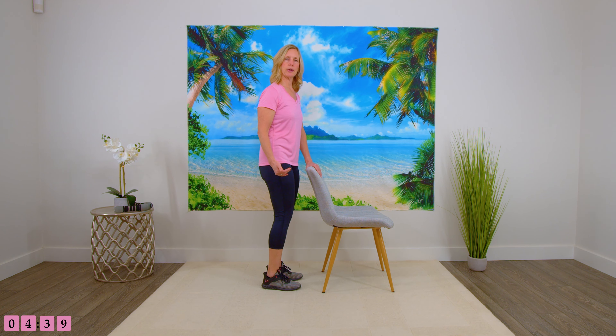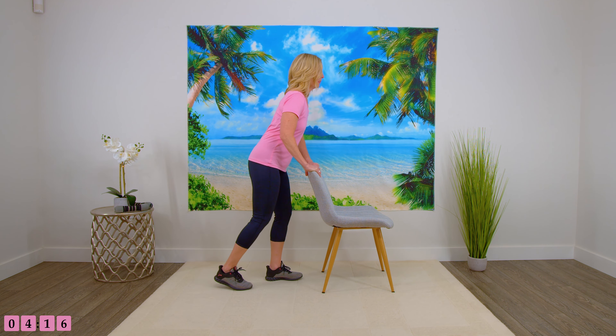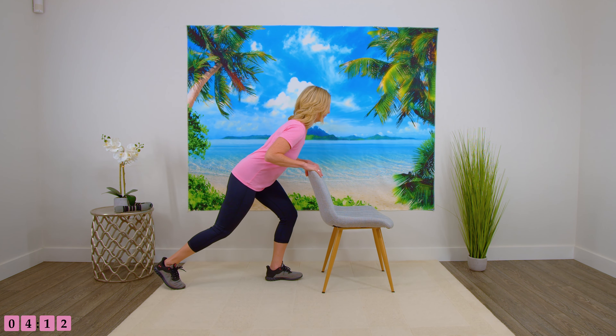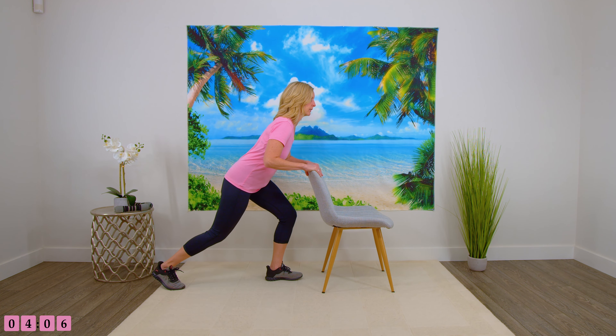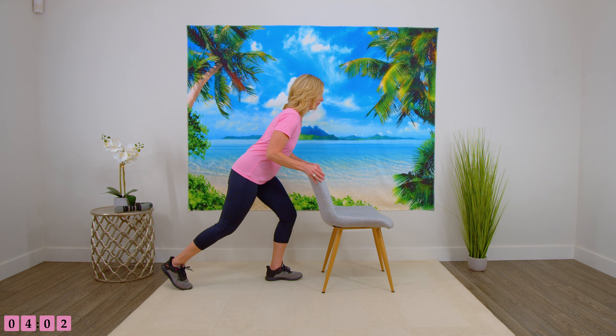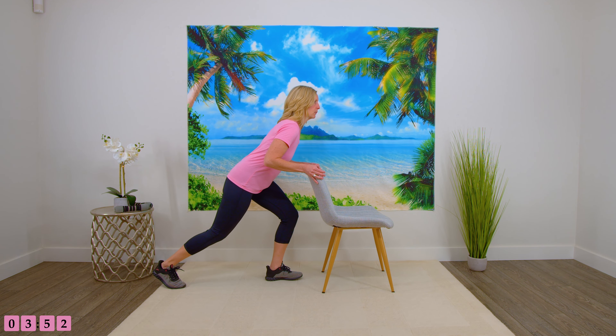If your foot isn't sliding well, you can put a paper plate or a styrofoam plate underneath your foot, or just use bare feet or sock feet — it depends on what works best for you and what kind of floor you're using. Bringing that foot back, watching the knee, making sure it's not going past the toe, then bring it back again. Trying to keep your back flat, not rounded. If you can only bring your foot back a little, that's okay — everyone's going to be different, so go with what works for you.